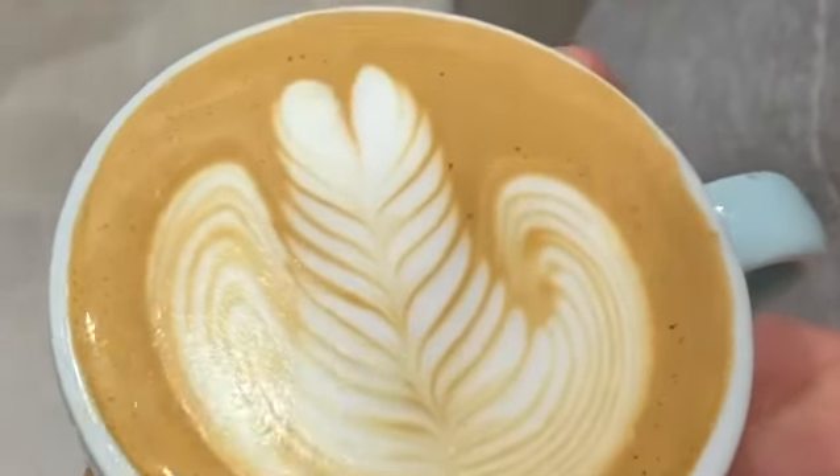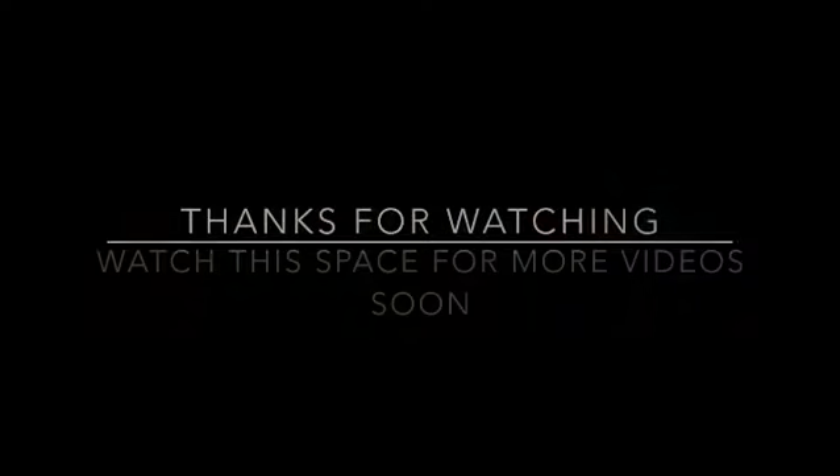That's it for this week everyone. Thanks very much for tuning in to my tips — I hope they helped you improve your latte art in some shape or form. Stay tuned for some more videos coming soon.